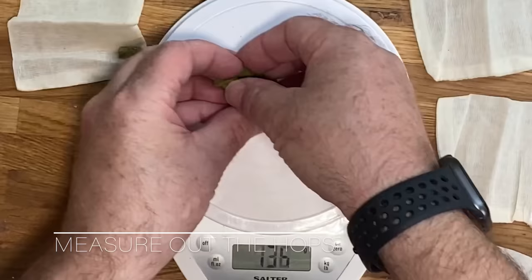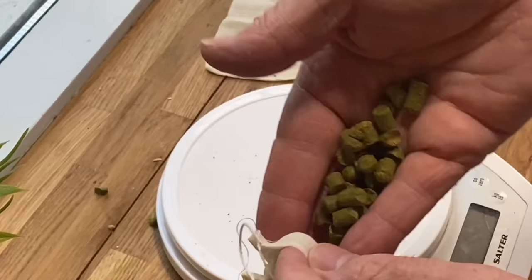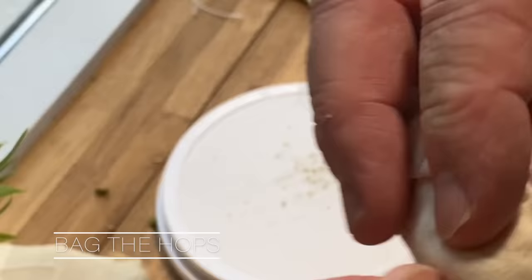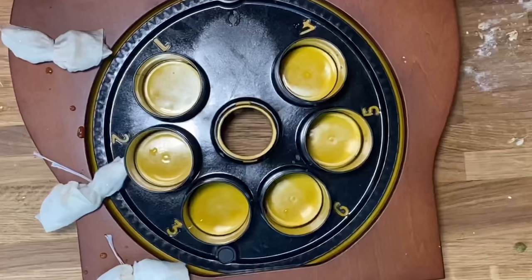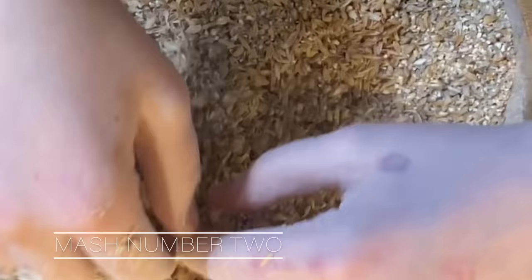The machine is up and running, and that gives us time to get the hops together. In terms of hops, we've got Chinook - 6 grams of that, which will go on the 10-minute mark. And then we've got Amarillo, Chinook, and Simcoe - 6 grams of all three of them, and they will go on the 0-minute mark. We put them in these little hessian bags, and provided we put them in the right holes as per the recipe, it will just drop them at all the right times.